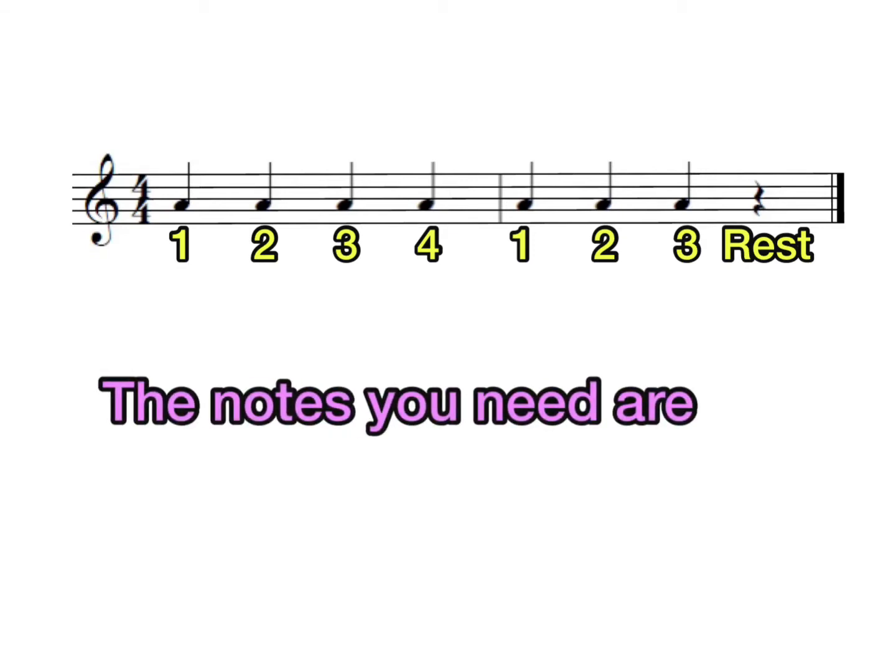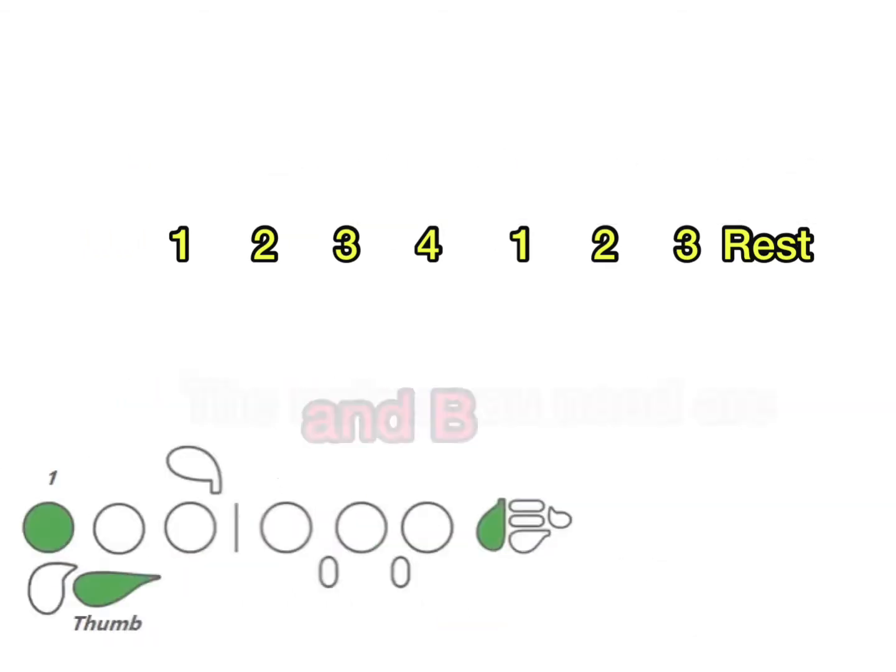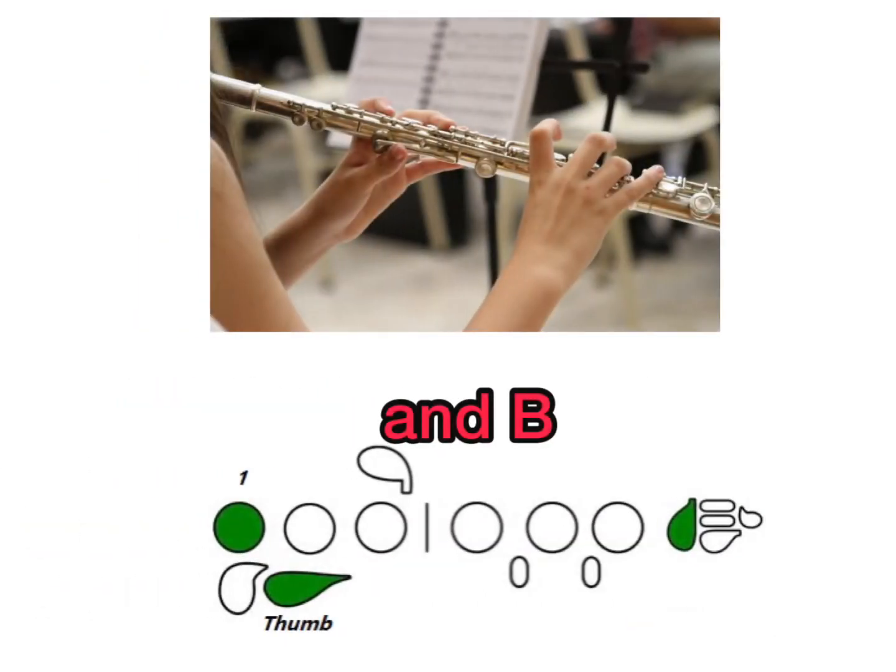The notes you need are A, which uses thumb, fingers one and two. B uses the thumb and finger one. Notice the hand position pictured above.